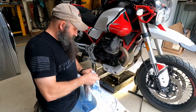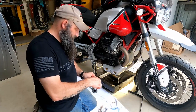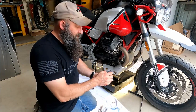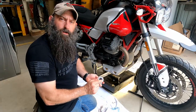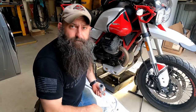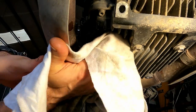Now that everything's cleaned up, we'll get this put back in and installed. Make sure the spring is down — you don't want it sticking up. I'm going to take a little bit of oil and go around this edge to lube it up just a little bit. Not really necessary, but it makes me feel good about doing it.